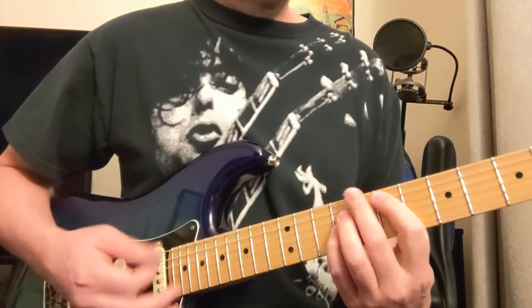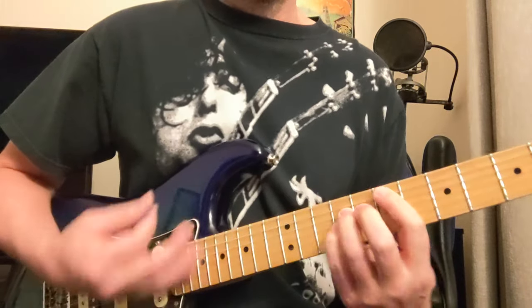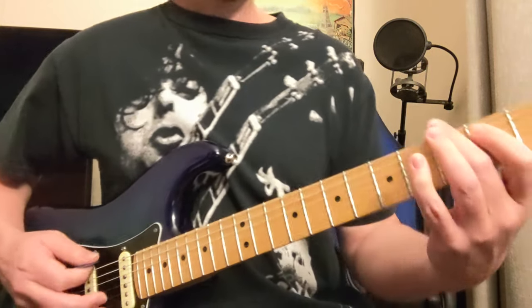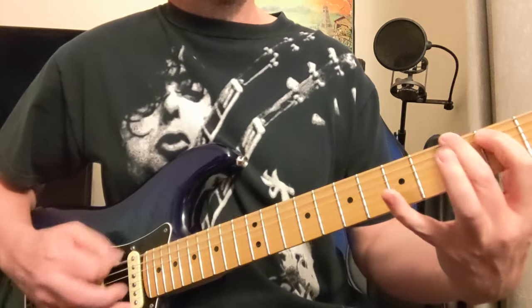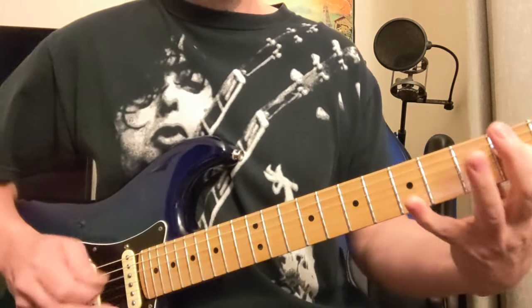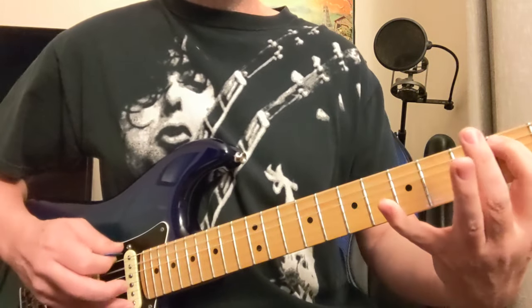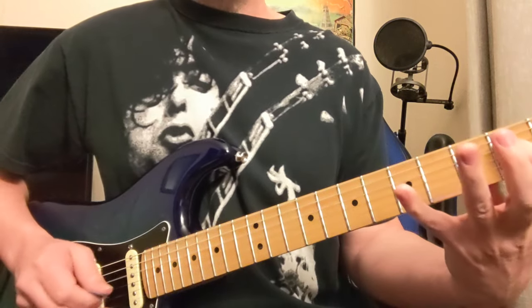Then later we're going to have this riff down here: E, F-sharp, G, A, B, G, C, D, E, F-sharp, G, E.